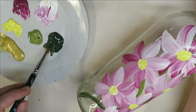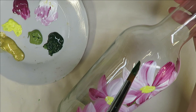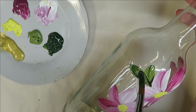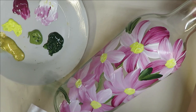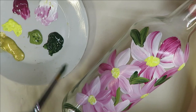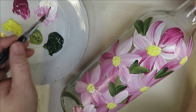Now I put my bigger brush into the Thicket and I'm going to do very similar style leaves, pulling the brush in. I want to make sure they're covered well because good coverage makes your design more durable and protects it from scratching. That's not as critical on a decorative bottle like this as it is on drinking glasses, since those are handled and washed more frequently.